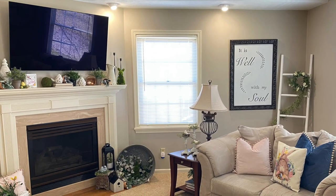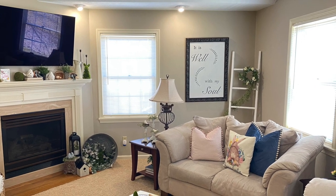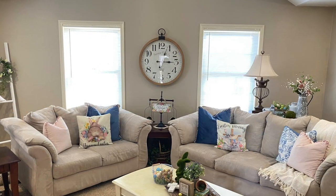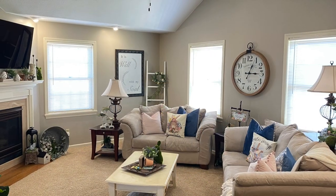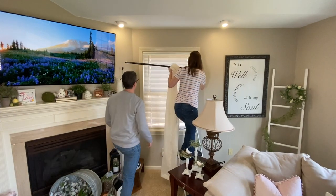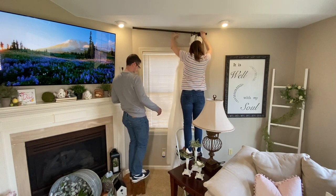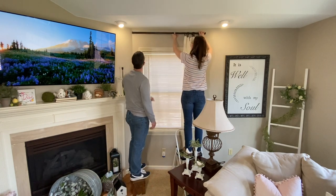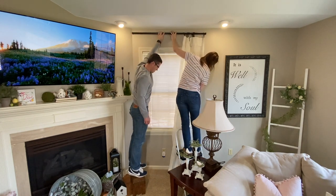We are starting off the projects here in our family room, and this first one can make a dramatic effect on the overall appearance of any room. As you can see, our windows are simple and bare, which we've also loved. But today, we'll be adding texture and color to our windows by installing some light and airy, budget-friendly panels that I've got off of Amazon. I'll go ahead and link everything down below so you can check them out.